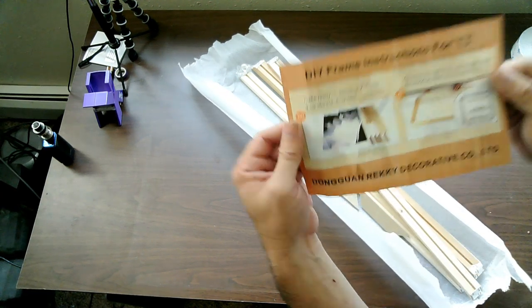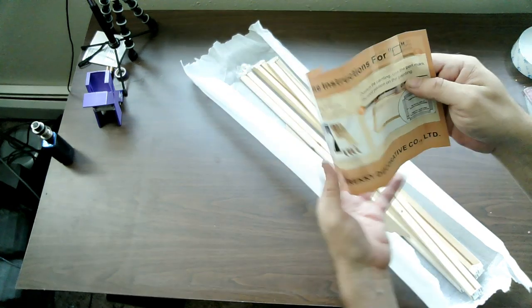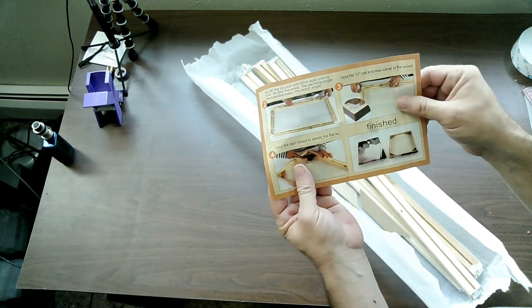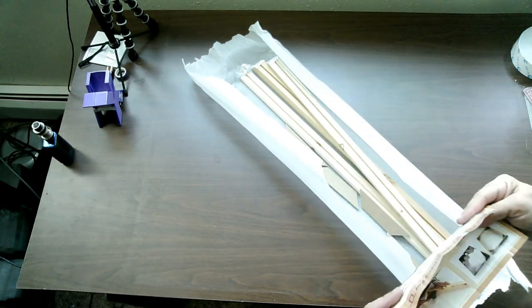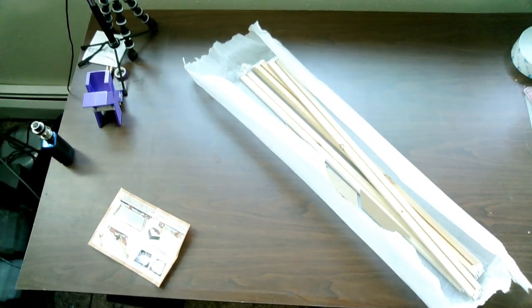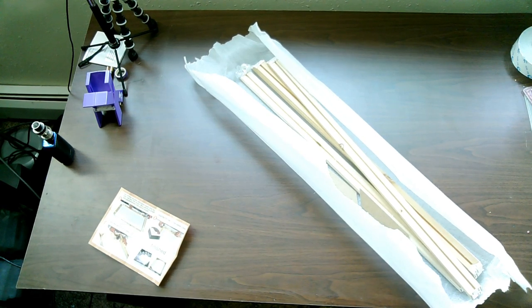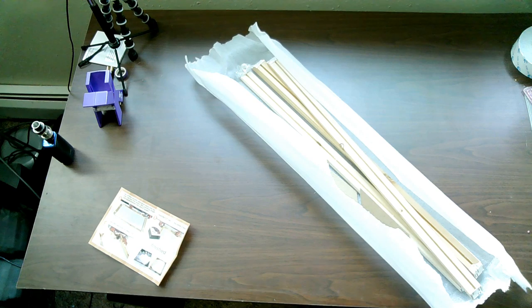You've got your instructions and it shows you a very quick four-step process — really very simple and easy. I would recommend a hammer; let me go grab that out of the closet. It's not in the closet — I don't know where my hammer went. Okay, we can do this without the hammer. It's pretty simple actually.